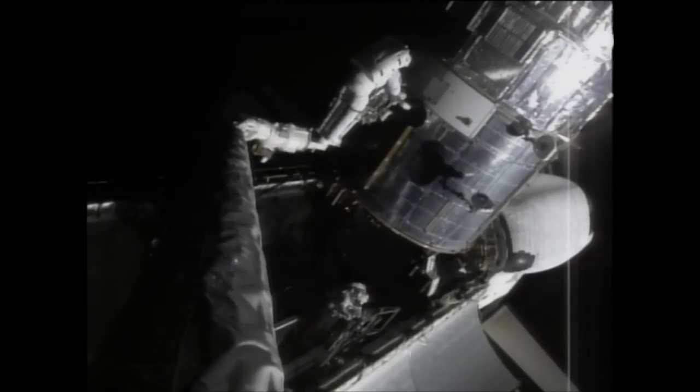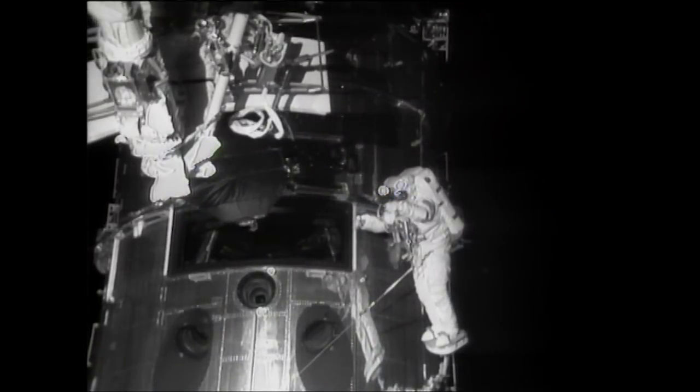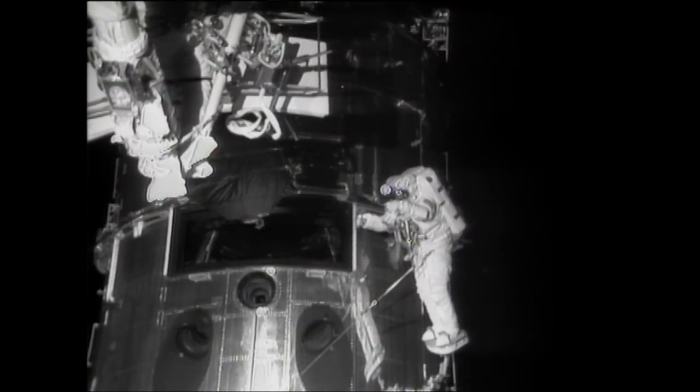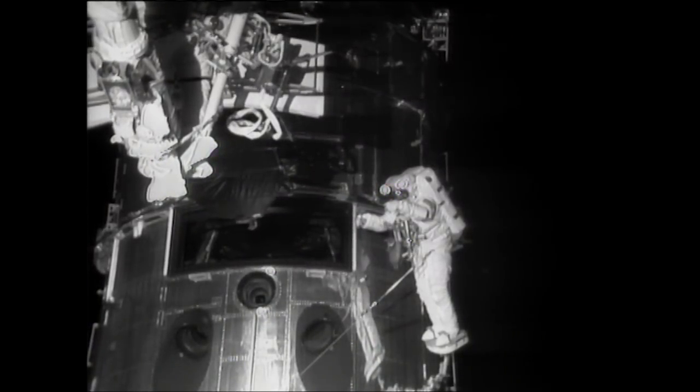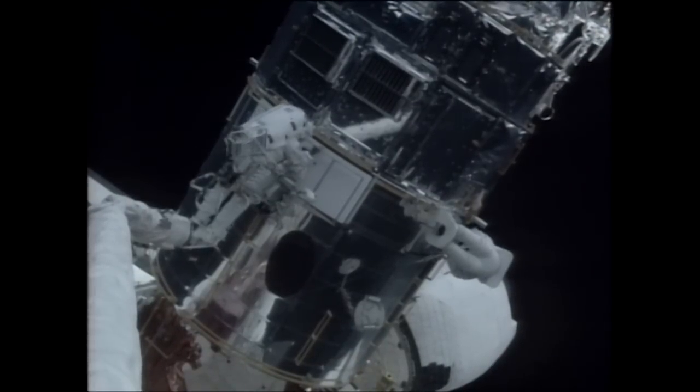The Hubble telescope was designed from the outset to be serviced every three years by astronauts. The camera is designed to be replaced in space. That's the one thing that was really just waiting for us to take advantage of.